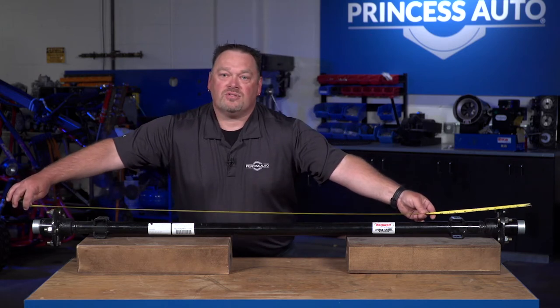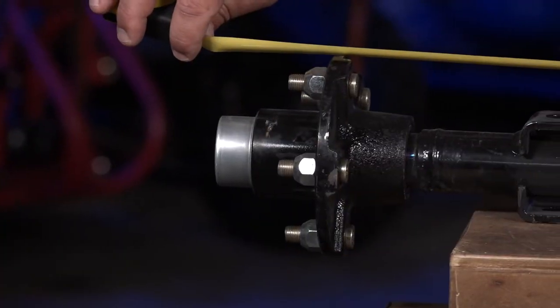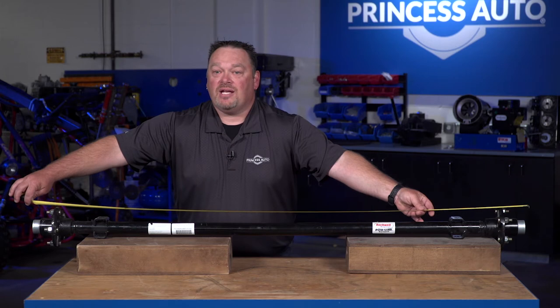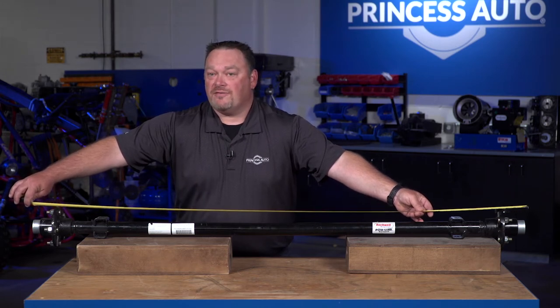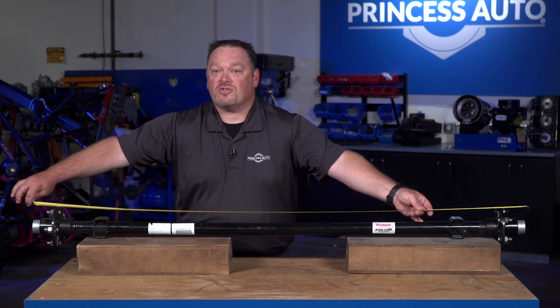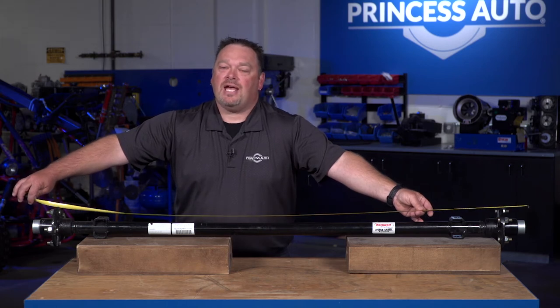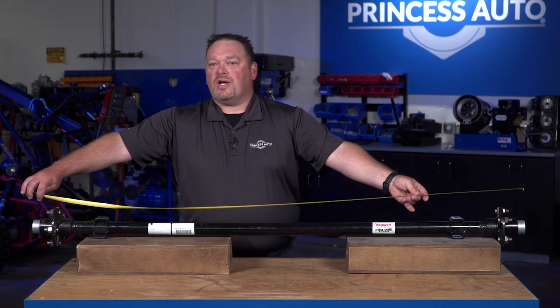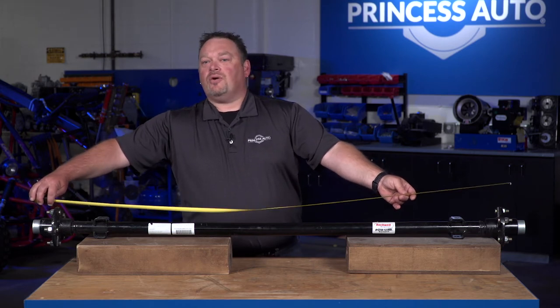Hub face to hub face is important because if your tire is sticking underneath the trailer when it's not meant to be, you may get some rubbing as you put a load on or as the trailer balances. The last physical measurement is overall length — the complete size. This gives you your complete width, because there are certain regulations depending on where you're from. Across Canada there are different transport regulations, and you may have to add certain equipment to the trailer to be legal to tow on a road.